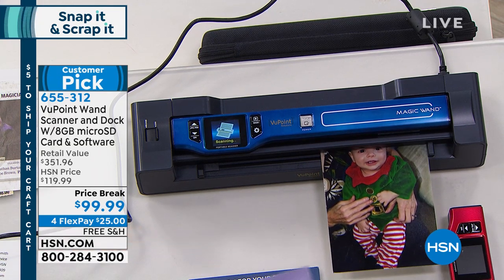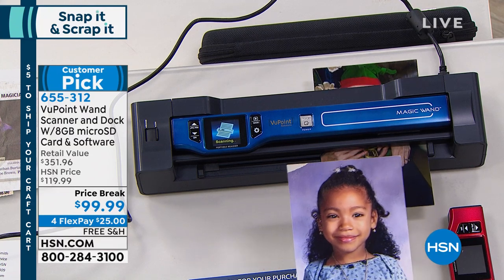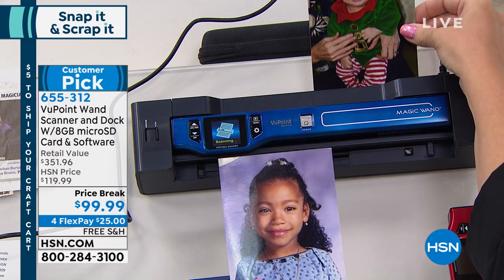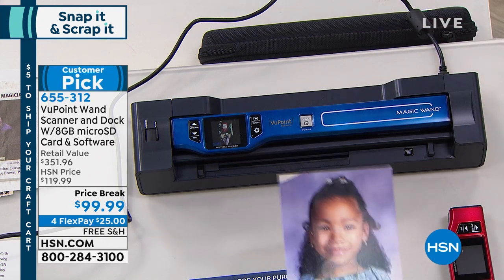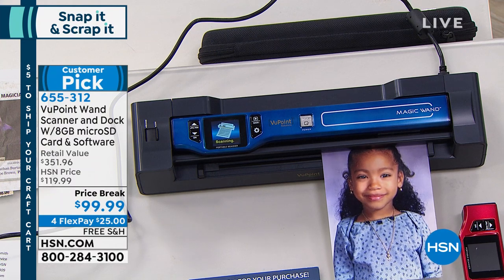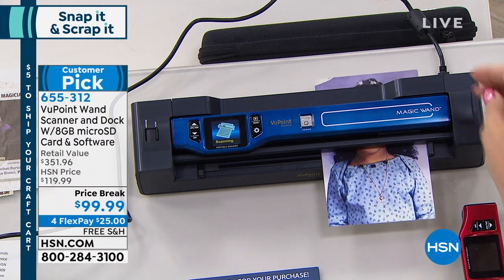Now you can condense everything into digital files that will never grow old, that will never fade. If there's a flood, or somebody spills their drink on your photo album — there are lots of reasons to go digital. Clearing clutter — a lot of people use it at tax time too. The amount of receipts you're trying to keep — those thermal ones fade, I swear, within a day. So there's a lot of ways to use this.